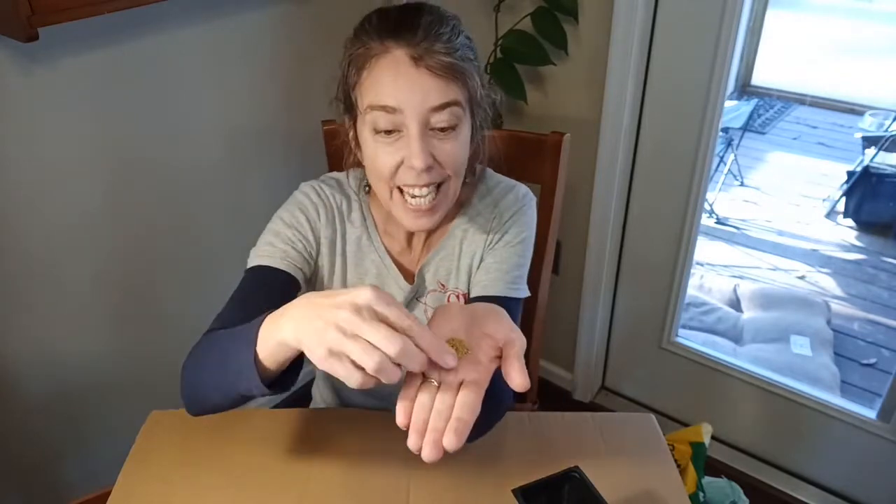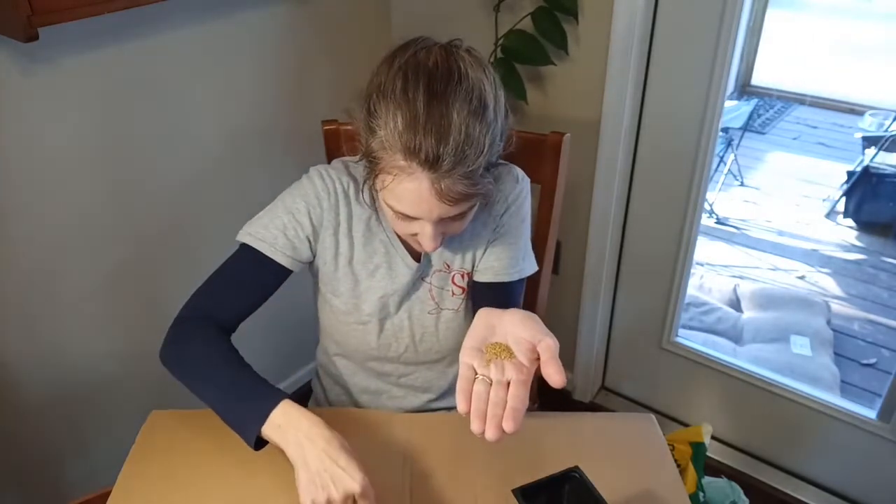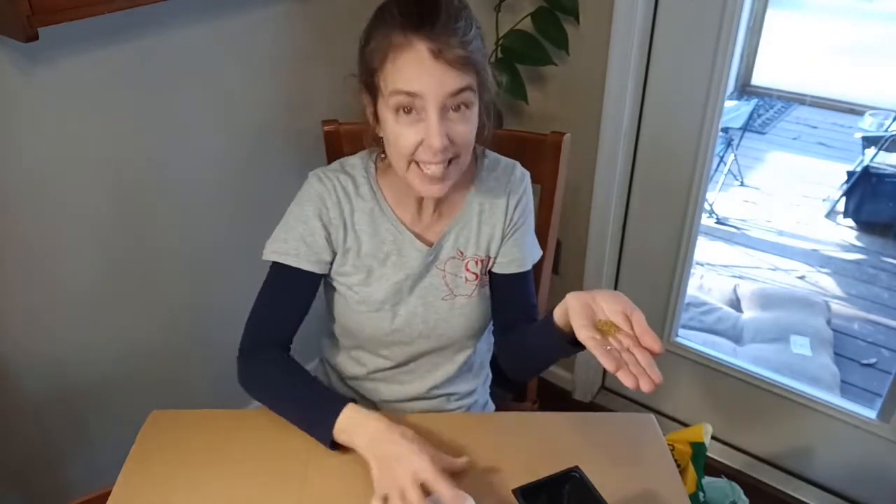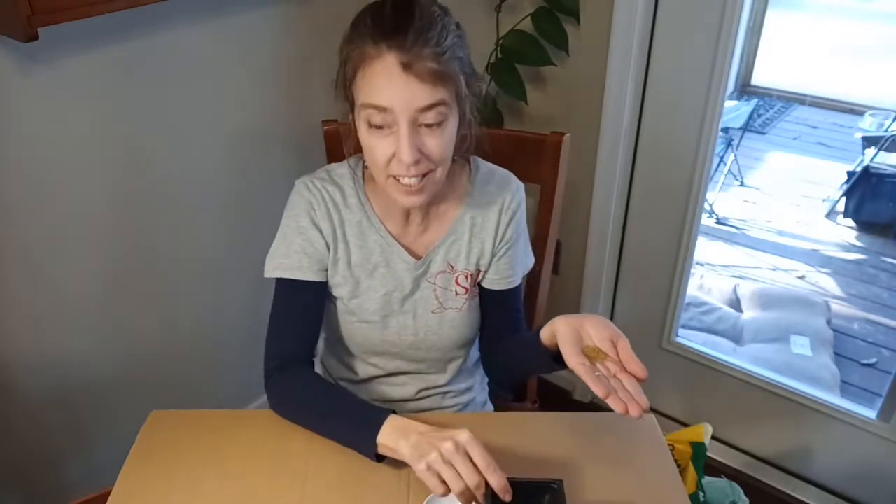You have a lot of seeds, so before you get started, take a couple of your seeds and let's save them in a dish — about maybe ten seeds or so. We're going to plant them later in soil just to see how they look when they grow.